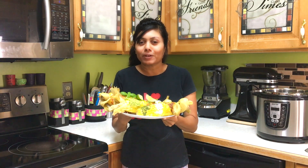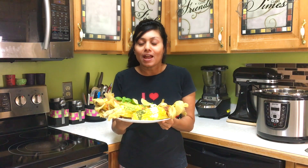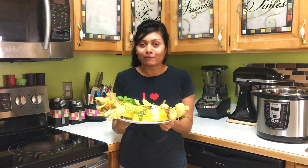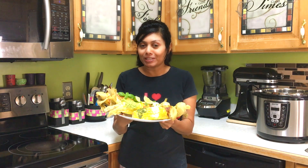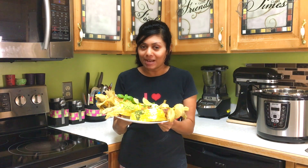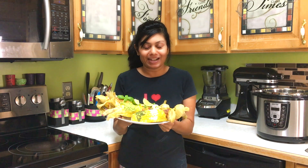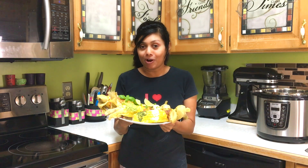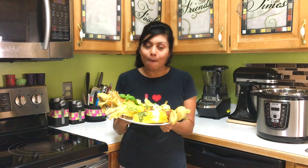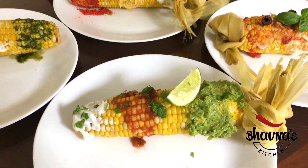By the way, there are flavors from all over the world and you can certainly explore so many others. So far I totally love the flavor from Mexico, the flavor from Italy, and from India. I also love Greek flavor on my corn on the cob — you can go crazy with so many flavors, think of all the flavors from all around the world!